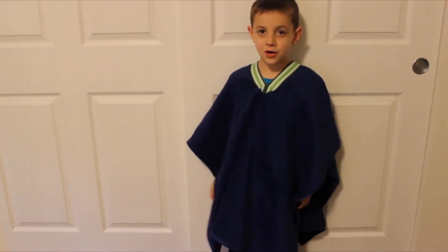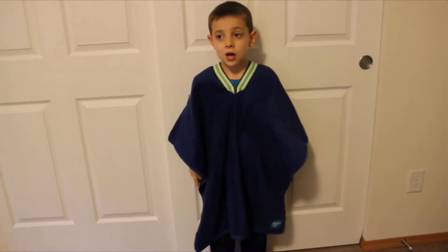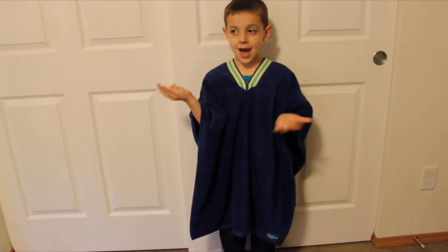This is a review by Anthony on ParentingHealthy.com, and today I'm going to show you the Show No Towel. It's a really cool towel because it does four things. When you get out of the lake, you can change in it underneath it, so no one has to watch you get changed.